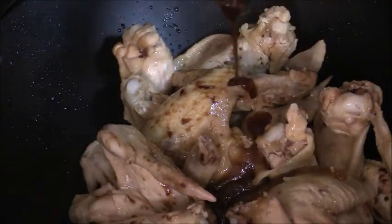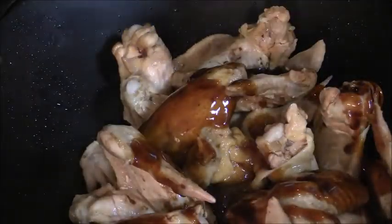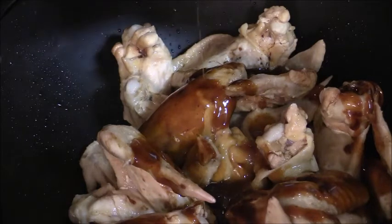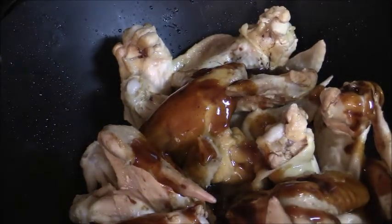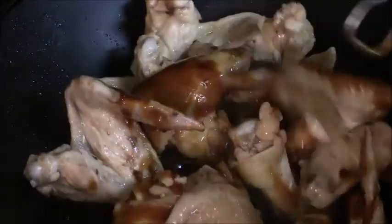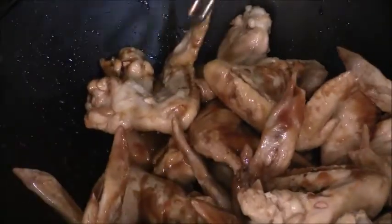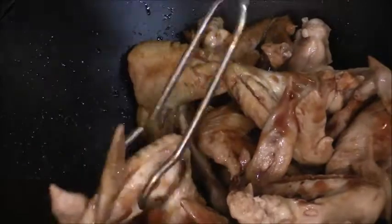We're going to add in sesame seed oil — just a couple of drops, maybe half a teaspoon — just to add a little bit of flavor. We're going to toss this around and get everything coated, and continue to cook this for probably about ten minutes or so.